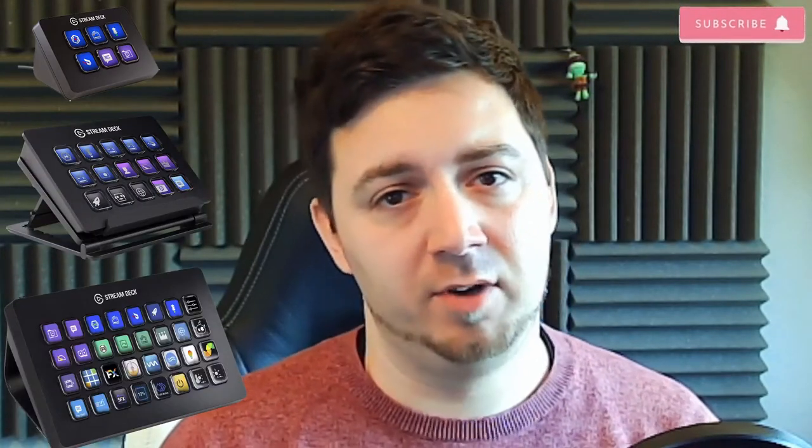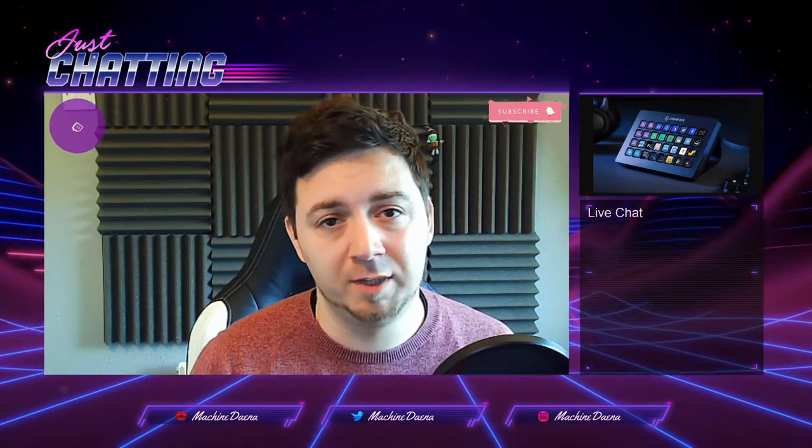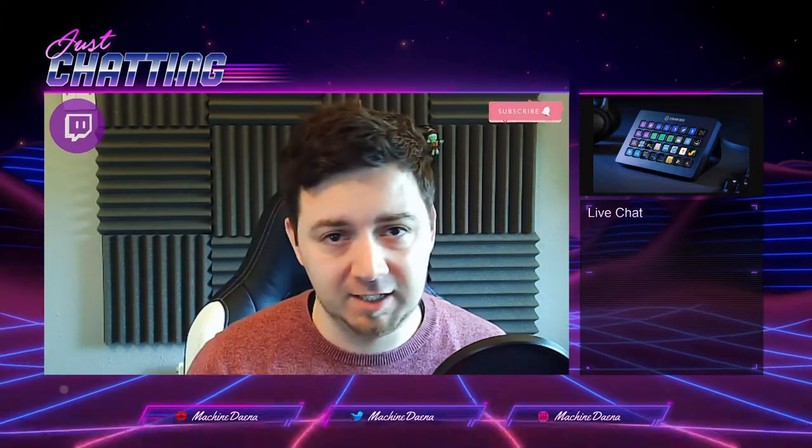It comes in three sizes: the Elgato Stream Deck Mini, the standard, and the XL — with 6, 15, and 32 buttons respectively. You don't need any particularly special hardware or software to run the Stream Deck; it's basically a plug-and-play device. Within this unboxing video I'll explain how easy it is to set up on your PC or laptop. I've done quite a few different videos since purchasing this — for example, how to set up wallpaper buttons, adding GIFs to your Stream Deck, and various integrations. Feel free to check out those videos in my Stream Deck playlist.